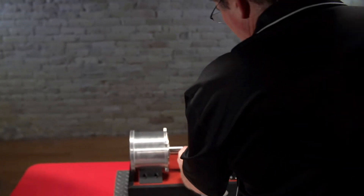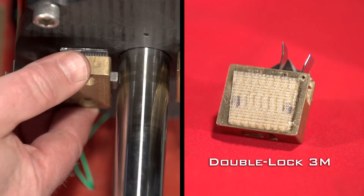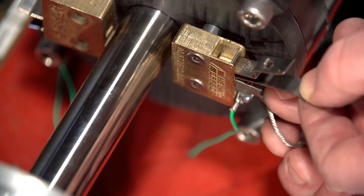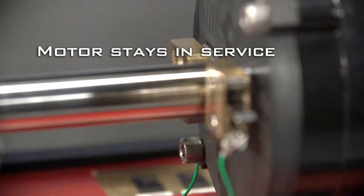Another advantage of the Helwig carbon bearing protector is its ease of installation, with either bolt mounting or double-lock 3M options. And unlike other bearing protection, with Helwig there's no need to remove the motor from service.